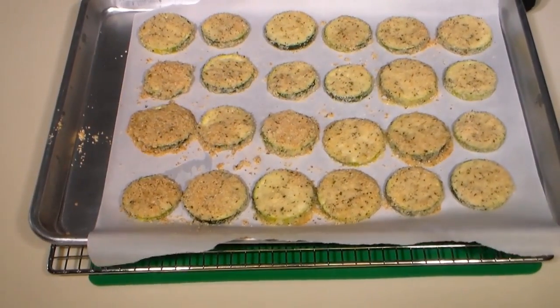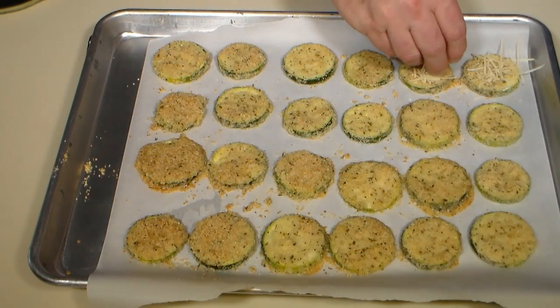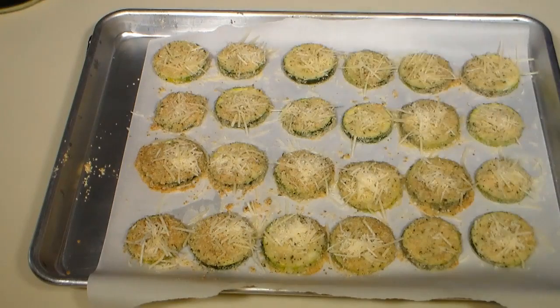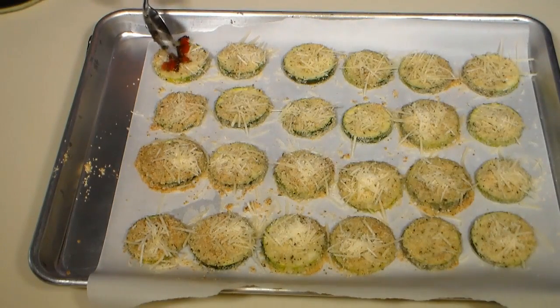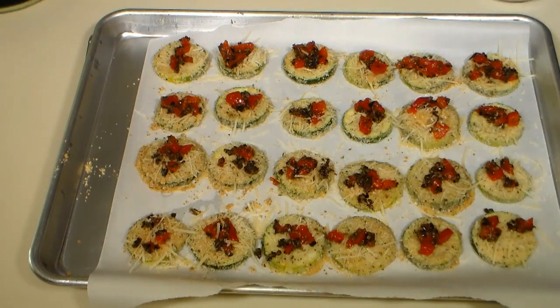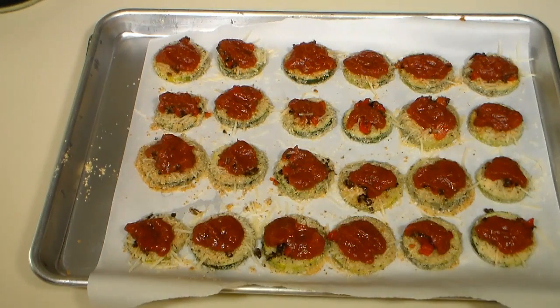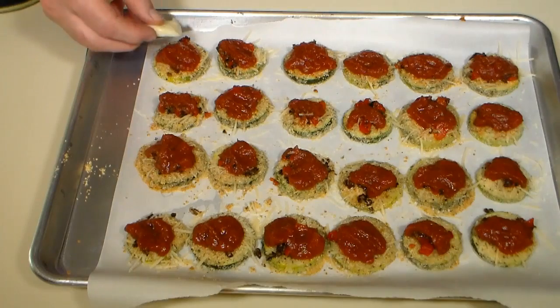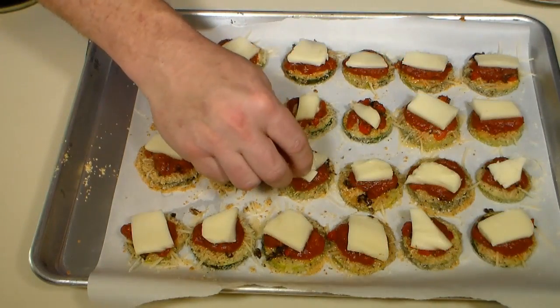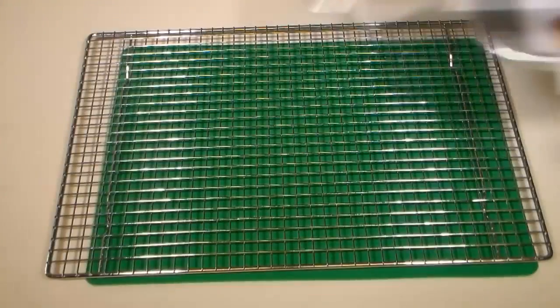After 20 minutes, remove the zucchini from the oven. Add some parmesan cheese to each slice, then top each with our red pepper and olive mixture. Pour about a teaspoon of my low-carb marinara sauce over each slice — I'll leave a link in the description below for my low-carb marinara recipe. Now top with a small slice of mozzarella cheese.